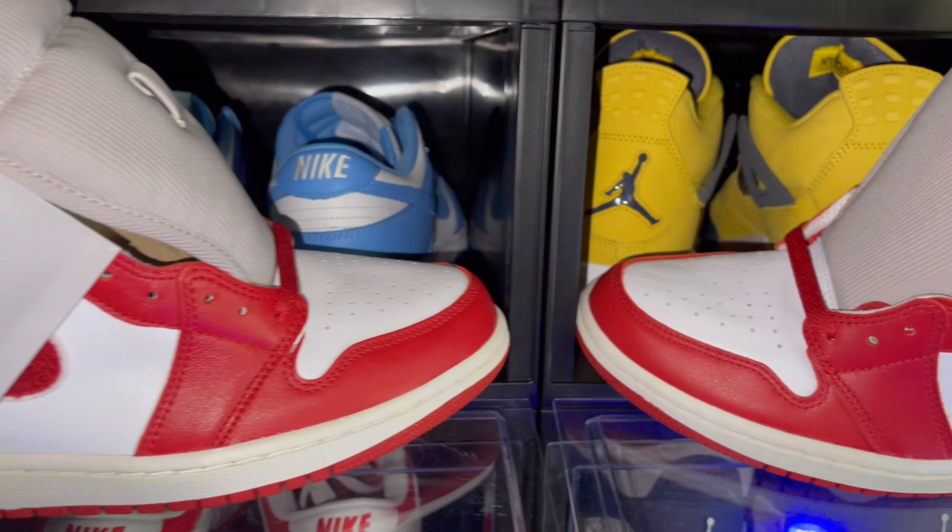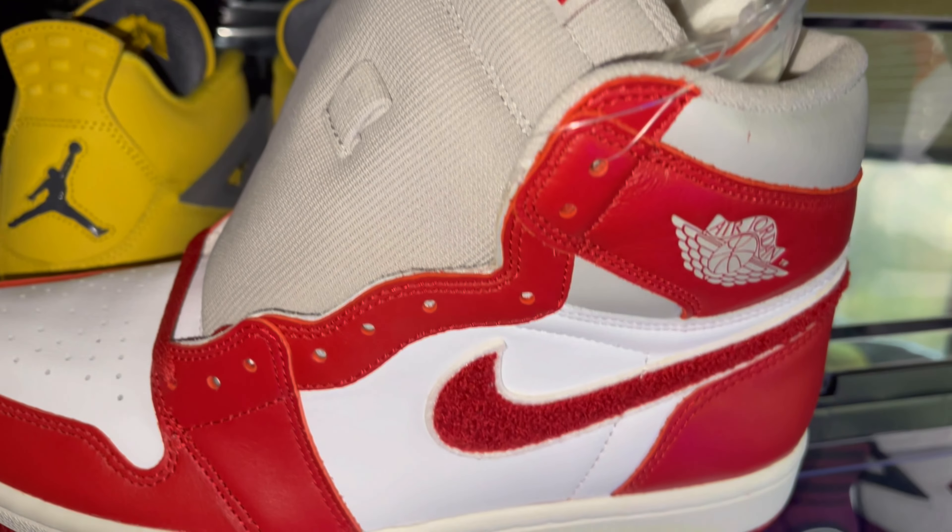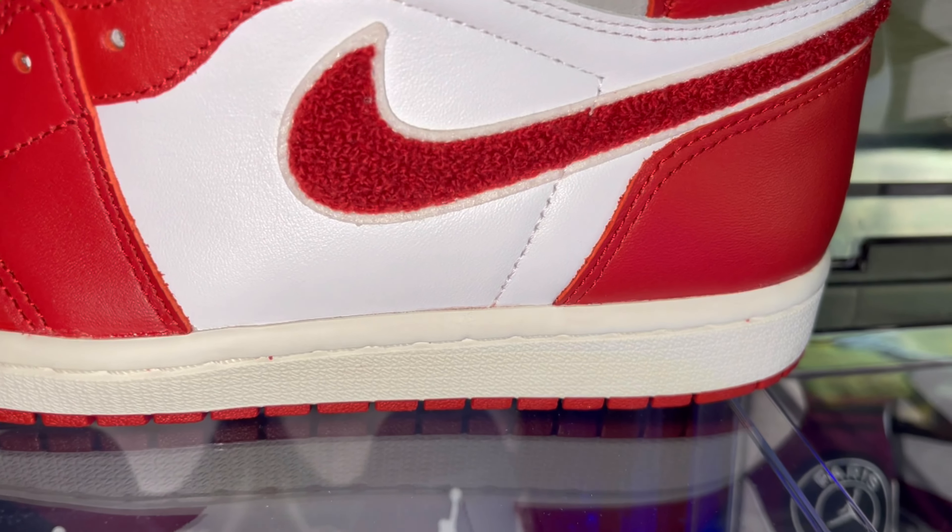As far as the sneakers go, honestly they're a lot better than I thought they were going to be. The leather is not bad — it's not the highest premium quality leather in the world or anything, but it's pretty good. It feels buttery in some places, really good around the front toe box, and good on the white panel in the middle.